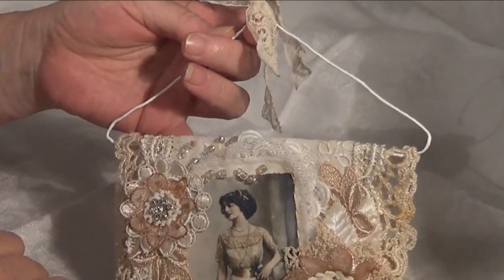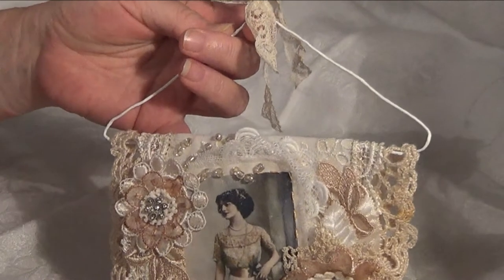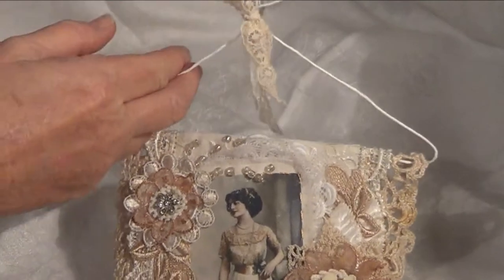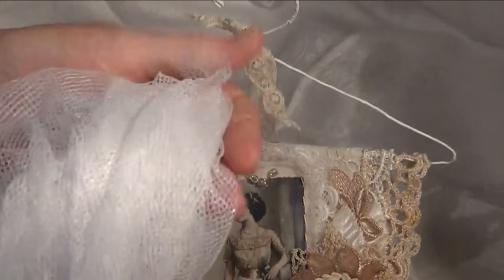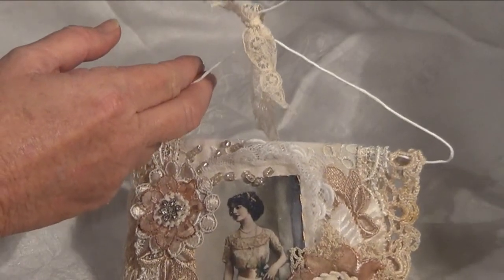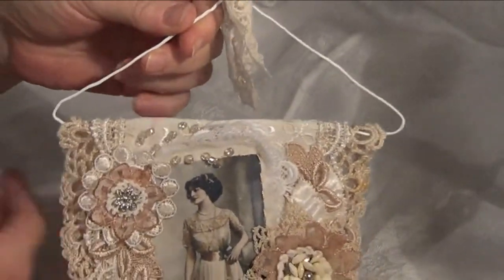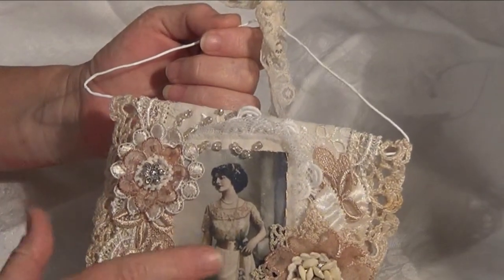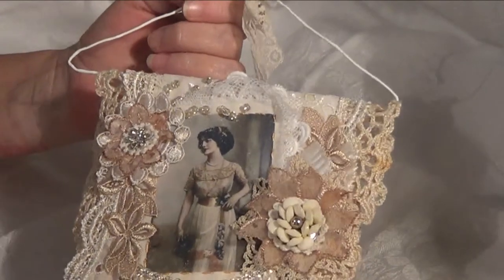I've used some appliques here that I bought from Lavish Laces. I've also used this lovely — you know the bassinet covers — it's like a really, really soft tulle, but I think it was an old bassinet or baby's bed cover and I've used that underneath the picture in the background. The picture is just a t-shirt transfer onto an old napkin.